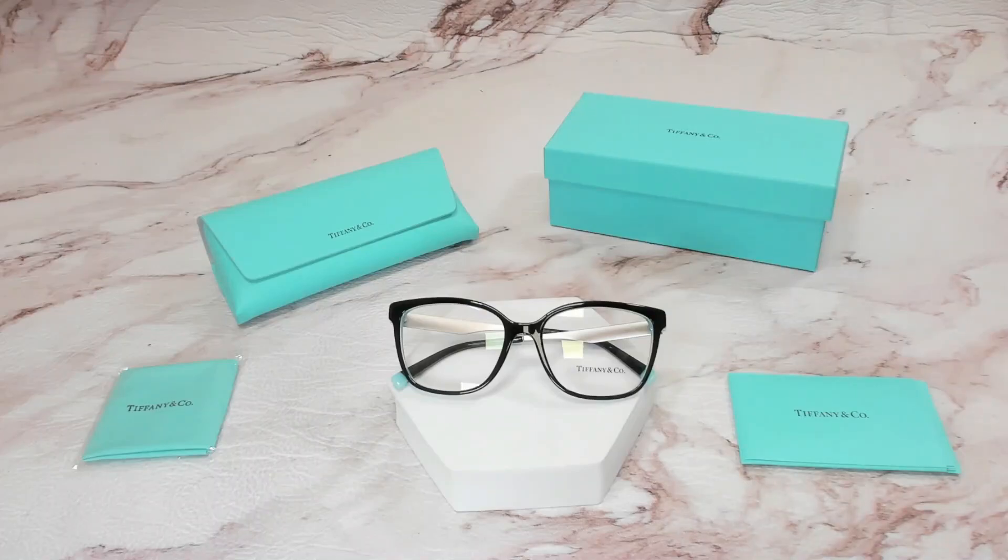Hello everyone, my name is Nathan from iSpecs.com. Today we'll be taking a look at these Tiffany & Co eyeglasses model TF-2189 in color code 8274.